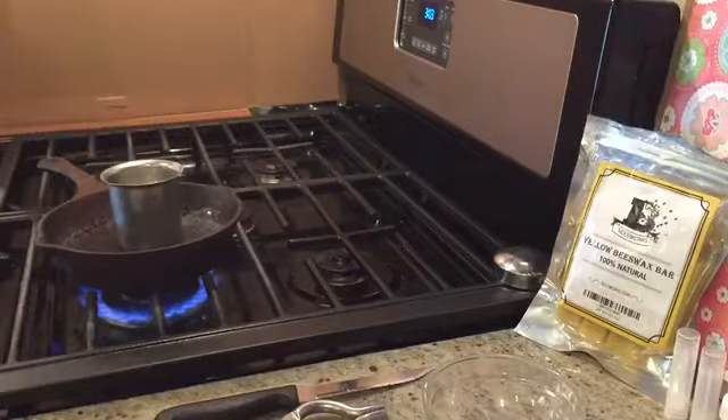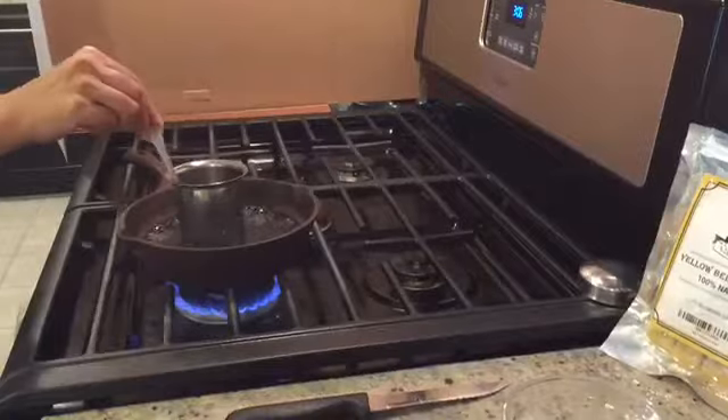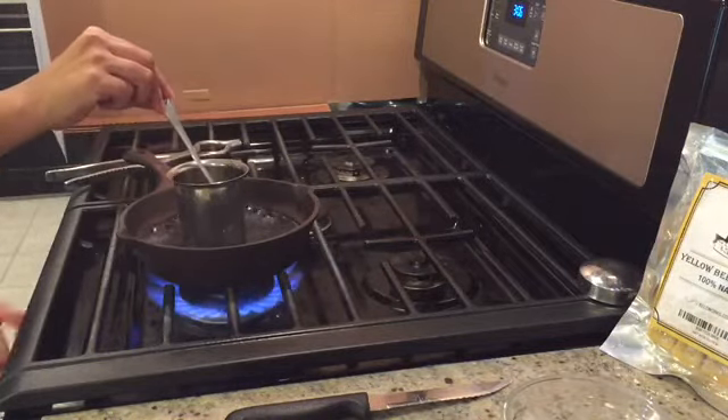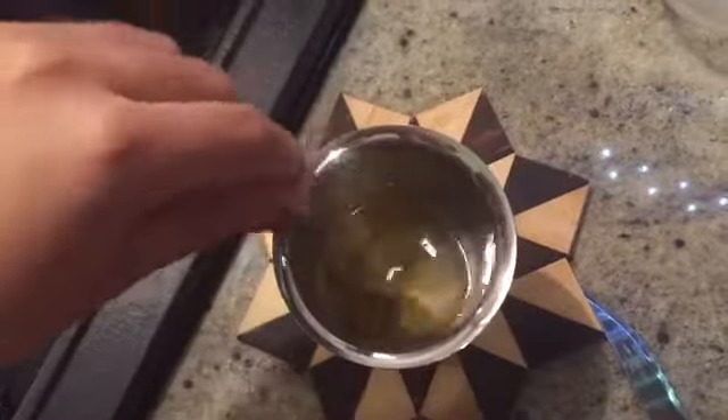Put the cup into the pan to create a double boiler and let the contents of the cup melt — it should take about a few minutes. Once the contents have completely melted, take it off the heat and let it cool until you have a creamy substance. Keep mixing it in between.